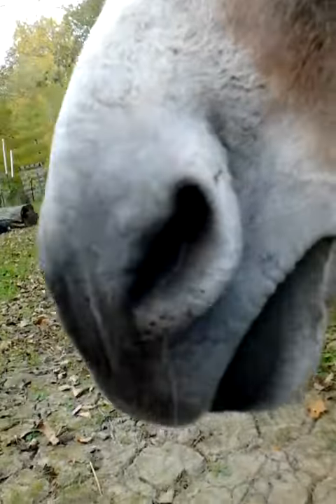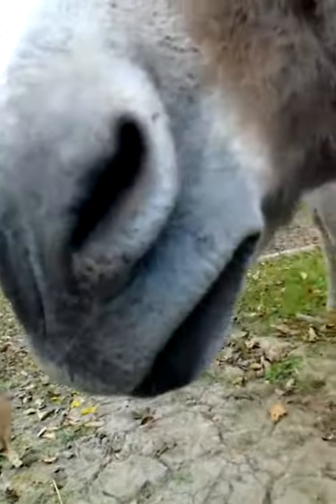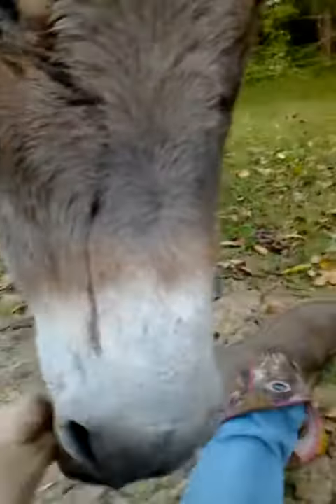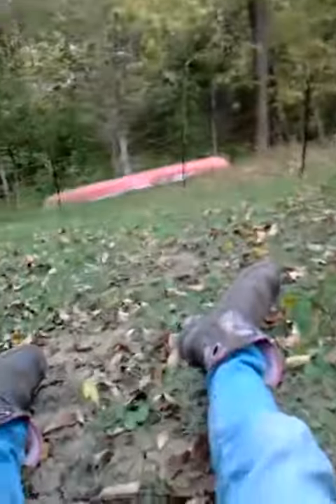Can we do it one more time, Birch? Smile — come on, you can do bigger. Smile, smile. Close enough. All right, we have one last carrot. Let's do this.